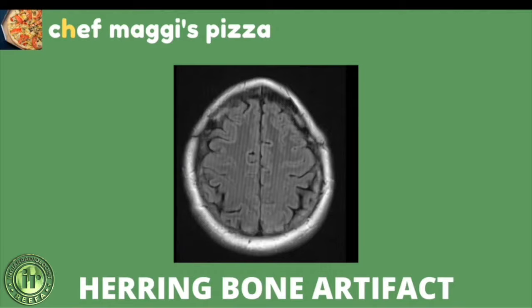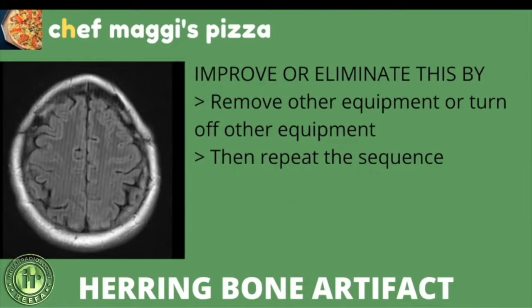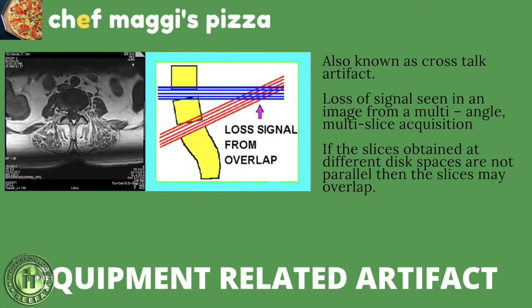The herring bone artifact is related to one or a few aberrant data points in k-space. In image space, the regularly spaced stripes resemble a herring bone fabric pattern. This artifact covers the entire image in a single slice or multiple slices, and occurs due to fluctuating power supply, RF pulse discrepancy, or electromagnetic spikes from gradient coils. To fix it, eliminate or turn off other equipment and repeat the sequence — in most cases, this resolves the artifact.